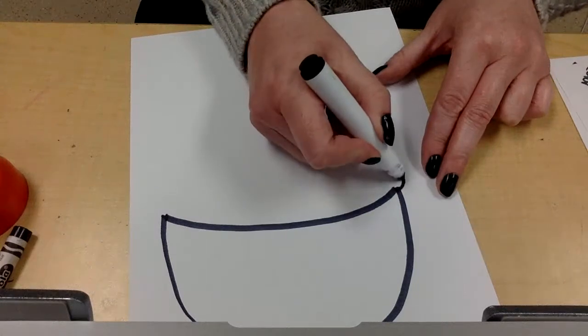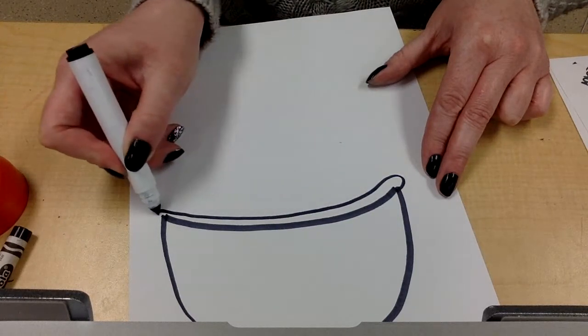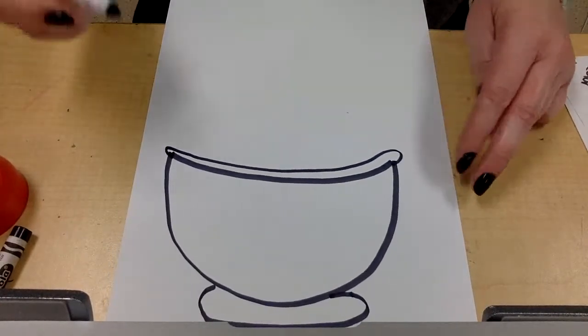I want our bowl to stand up, so I'm going to do a little oval at the bottom for the stand, and I'm going to put a rim on it — just follow the curve of the bowl and then curve it back in at the edges like that.